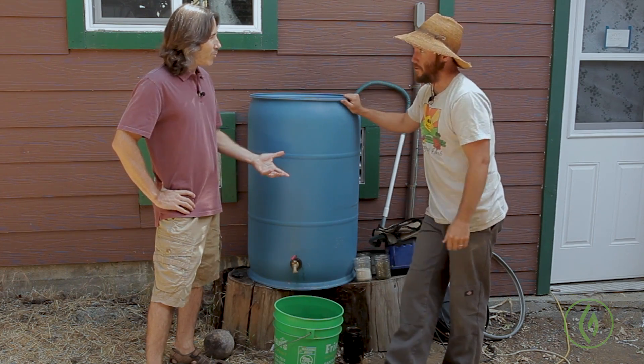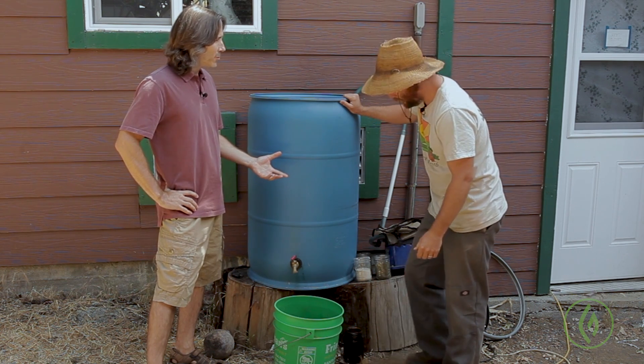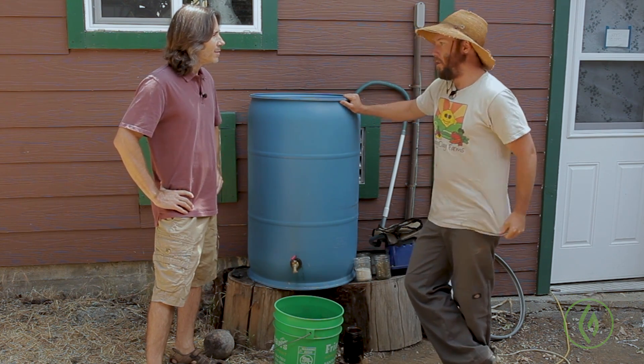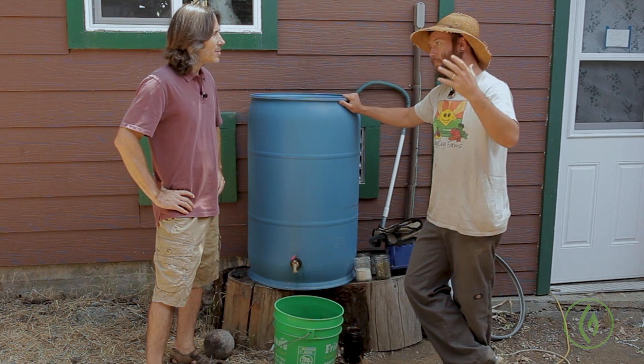So it sounds like this is a great way to introduce beneficial microbes and effectively inoculate the soil. Exactly — you can always have more and better. For soil that was dried out or wasn't particularly micro-organically active to begin with, this is a great way to jump-start your soil.